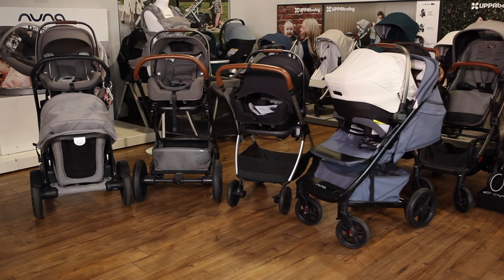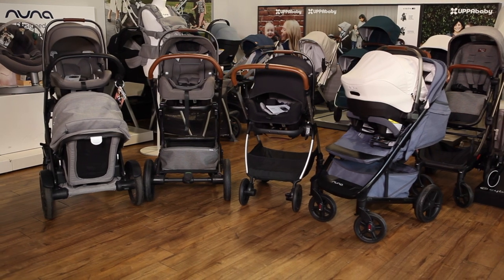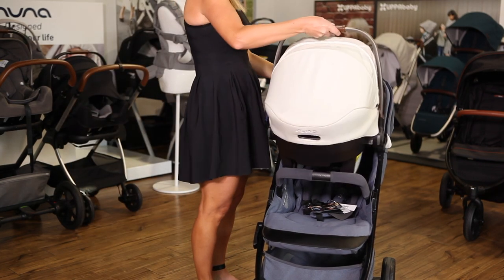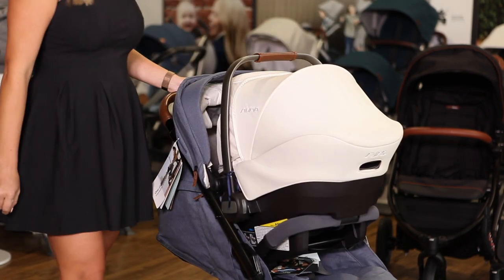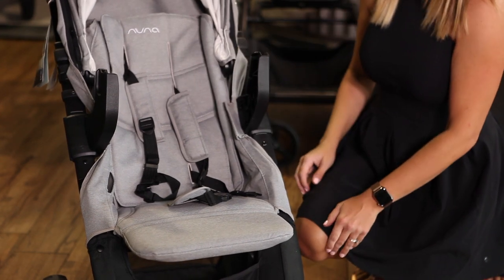All Nuna car seats and strollers are compatible and you won't need to buy anything extra to create a travel system. For any other stroller brand, you'll need to purchase adapters. The Nuna Tavo is the only stroller that doesn't require adapters to fit a Nuna Pippa. When you recline the seat, the Pippa snaps in against the bumper bar. Press the button on the back of the car seat to release it with one hand. All other Nuna strollers use car seat adapters, which are included with your stroller purchase.